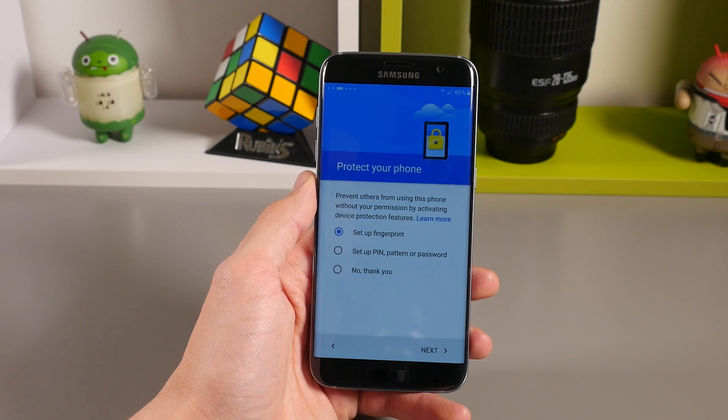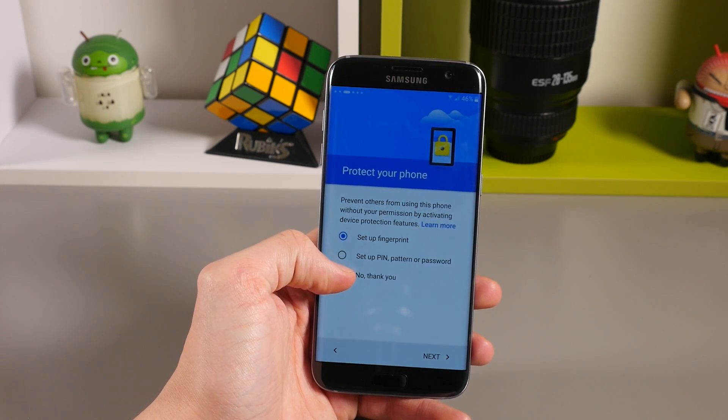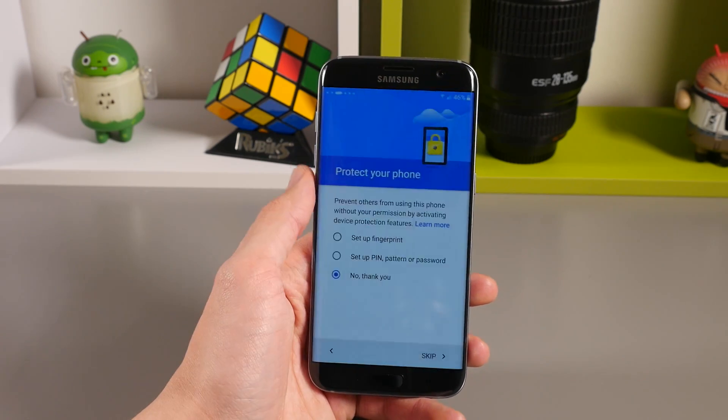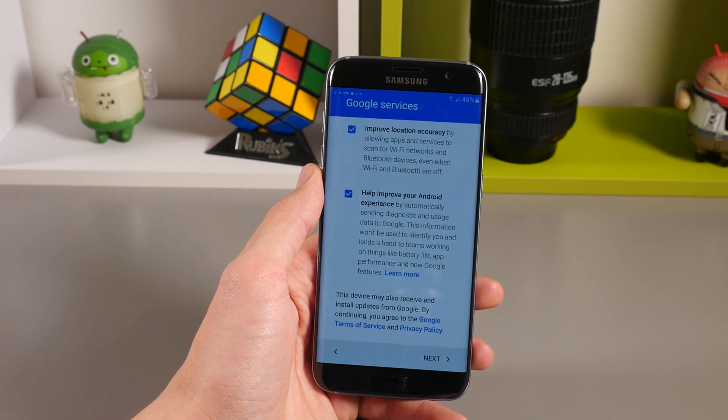To protect your phone, you'll be asked to set up your fingerprint. We have a video linked below in the video description on how to do this, and there will also be a link on screen now. Or you can add a PIN, a pattern, or a password. You can skip this step by selecting 'No thank you' and then tap next.